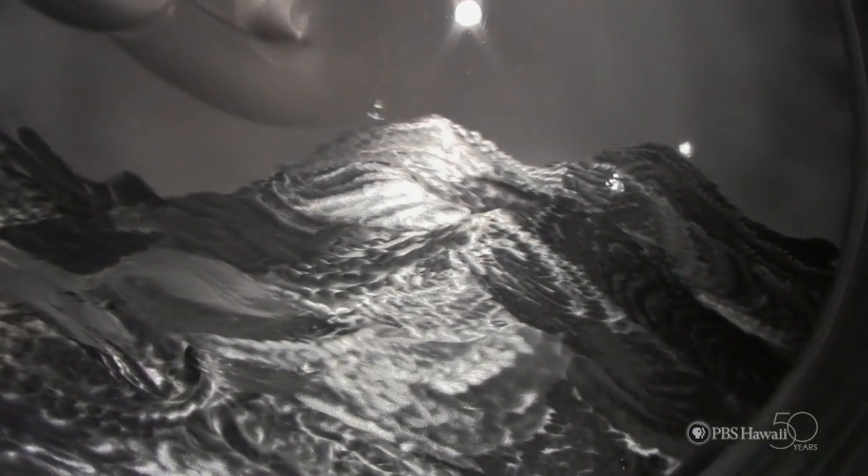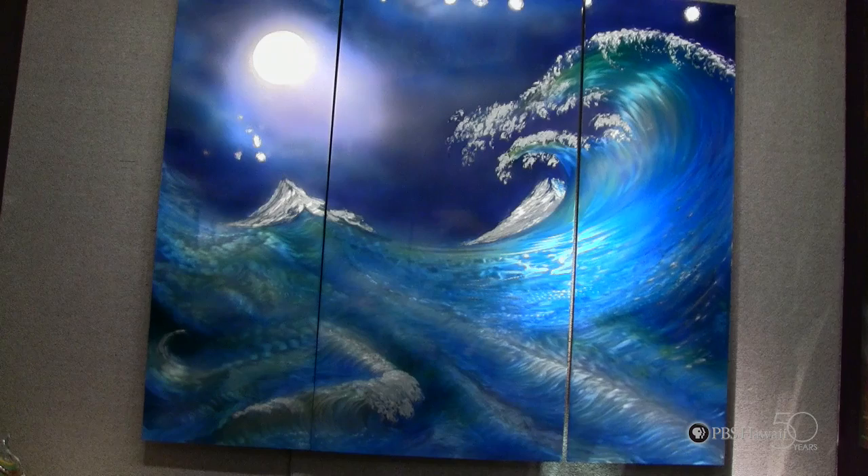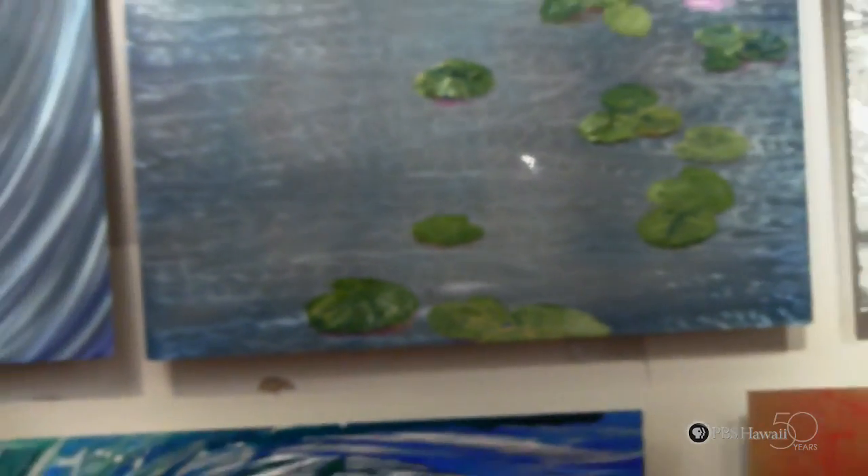While most artists work in only one media, I've never been happy with such limitations. I've always explored a lot of different media. I've worked in glass and stone and metal, and started off as a painter.